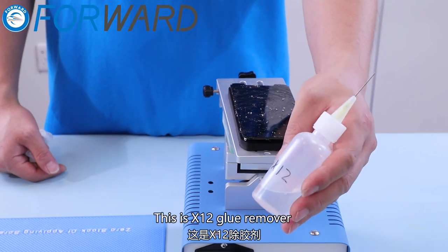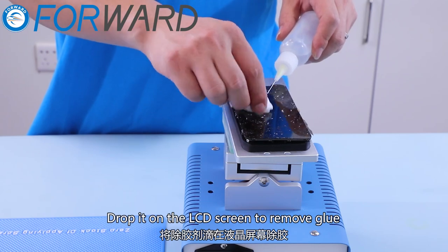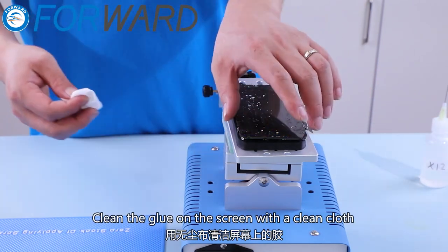This is X12 glue remover. Drop it on the LCD screen to remove glue. Clean the glue on the screen with a clean cloth.